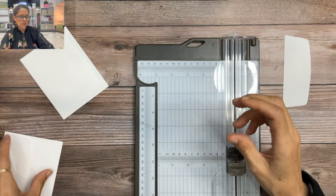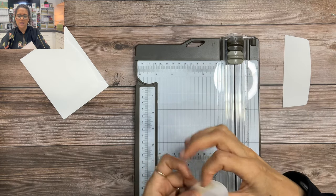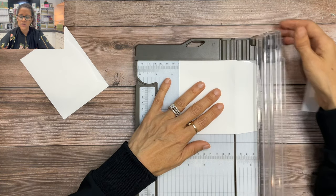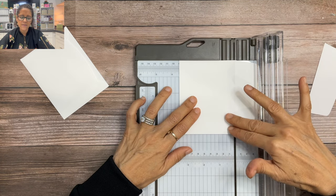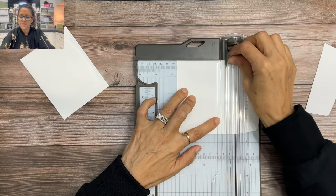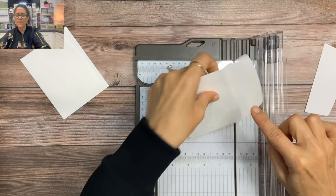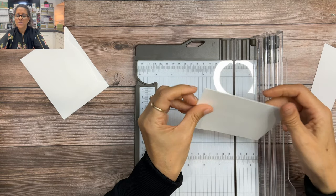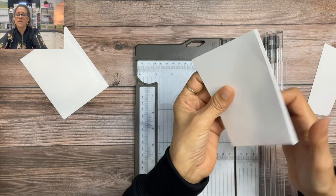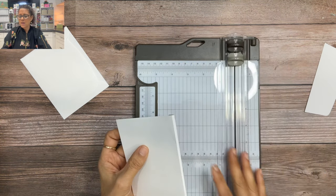For envelope number two we're not going to cut — we are going to score instead. I'm going to line it up the exact same way at that three and a half inch mark, but then I'm going to pull the envelope to the left one eighth of an inch. Then I'm going to make a second score line that goes onto the flap of our envelope, and that is going to create a tiny little gusset. I can fold it here so you can see right at the top of our envelope.